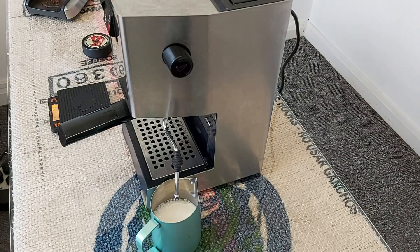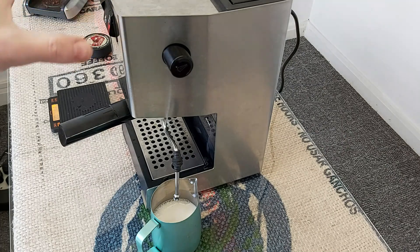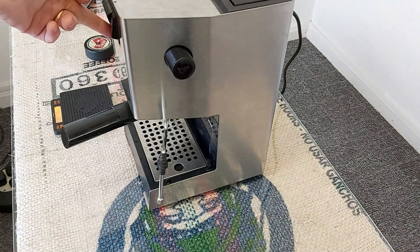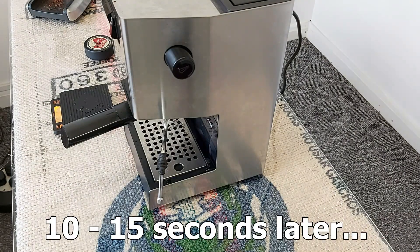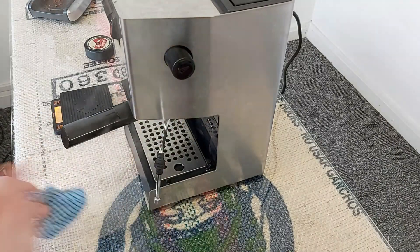Now to steam the milk. What I normally do when I'm steaming with the Gaggia Classic is I turn the steam on, but then I don't wait for the light to come on to indicate that the steam is ready. Instead I'll count about 10 to 15 seconds, then purge the steam wand — you'd normally see steam starting to flow at that point, at which time I'll start steaming the milk. I just find you get a bit more steam power out of the small boiler if you start as soon as the steam is ready, rather than waiting for the light. After about 10 to 15 seconds I'll give the steam wand a purge to see if steam is starting to flow — and it's just starting, so it's ready.